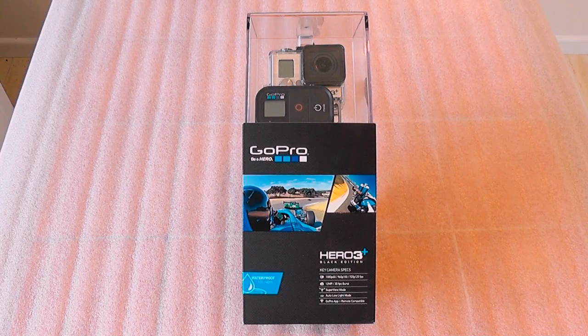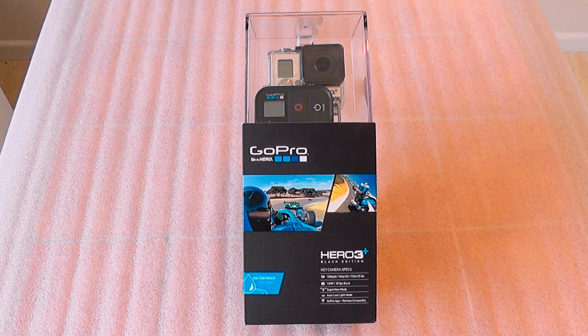Hi everyone, welcome back to another video. This is my new GoPro Hero 3 Plus Black Edition, and this is the camera I'm going to be using when I'm scuba diving out in Lake Malawi come September this year. Most of you who follow me on Facebook and Twitter and my other social media sites already know that I bought this.